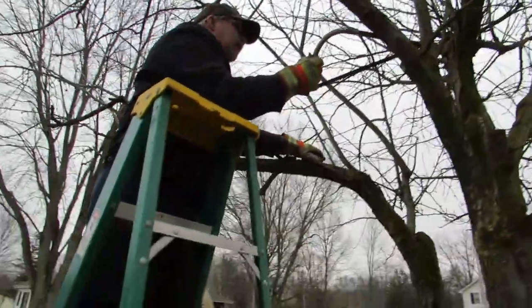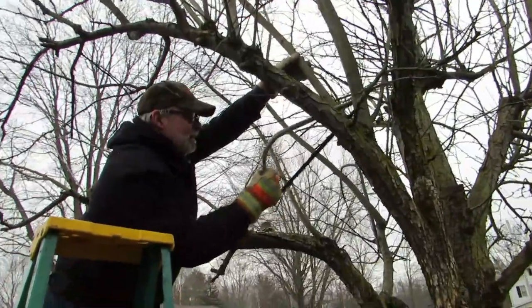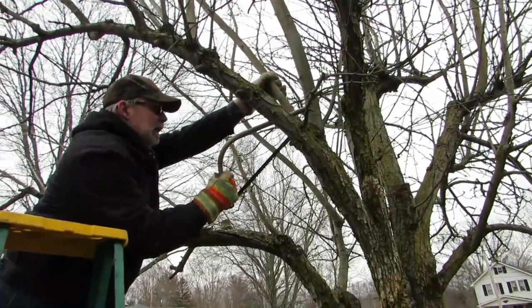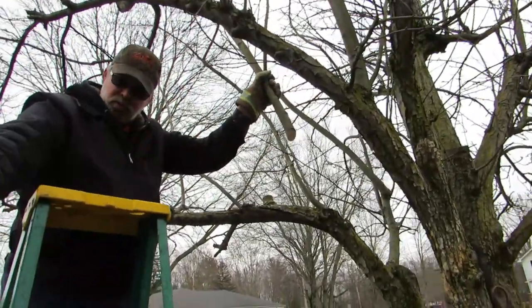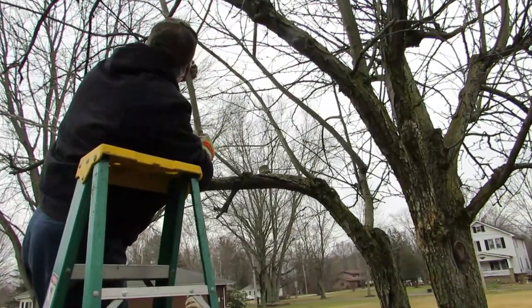That big one - probably not a good idea to stand under the branch. I'll make a video in the fall and tell you if we got any pears, or I'll give you pear tree updates along the way to see how we did.